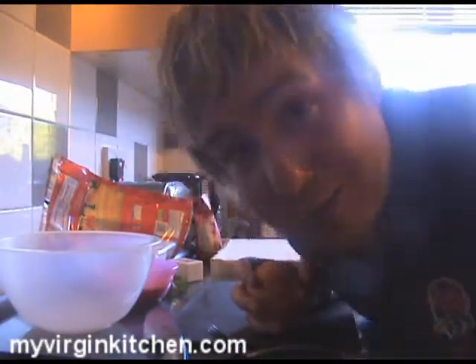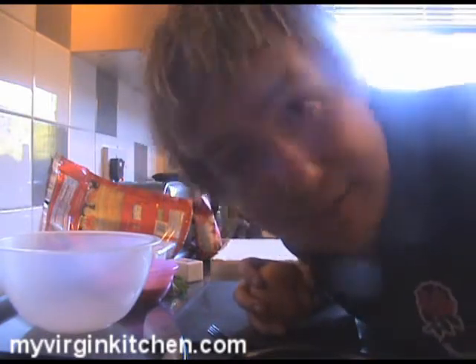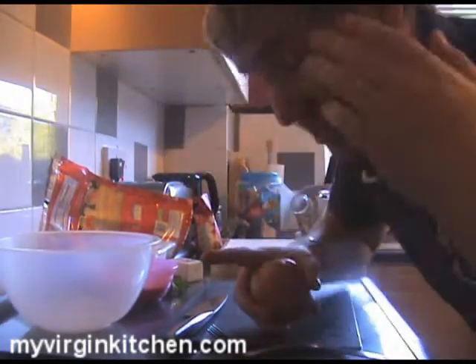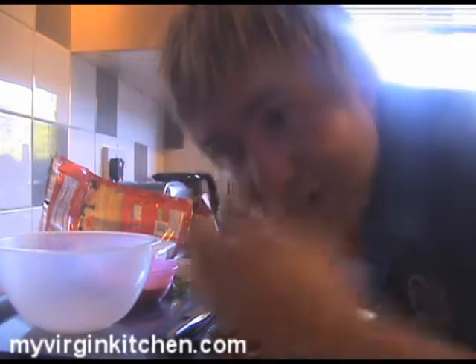First we're gonna chop up our onion. One person who's been reminding me constantly to keep a sharp knife when cutting is Mrs. Barry's dad — he used to be a chef and his name is Dick, so hi Dick. I even made the mistake once of buying him some underwear that said 'Hello, my name is Dick' on it, and well, our relationship's never been the same since.